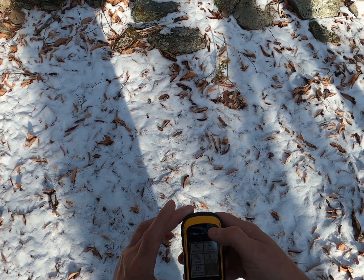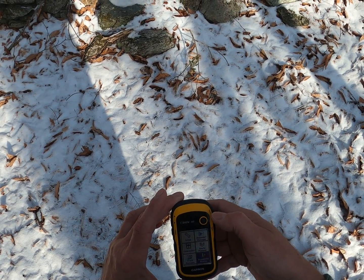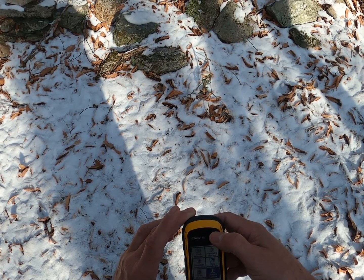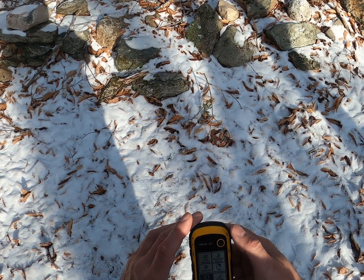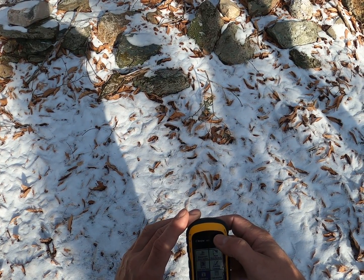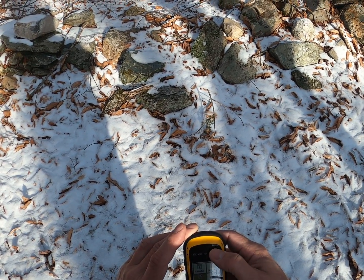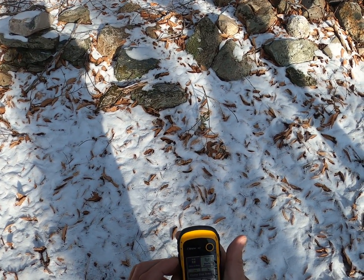There are more screens than these. We can set proximity alarms — that's what this highlighted one is about — where when you get within a certain distance of where you're trying to navigate to, you get a beep or some other alarm. There's also an area calculation function where you can walk a boundary and when you close that polygon it will calculate the area inside. There's also a calendar, calculator, stopwatch, and sunrise/sunset, moon times and moon phases.